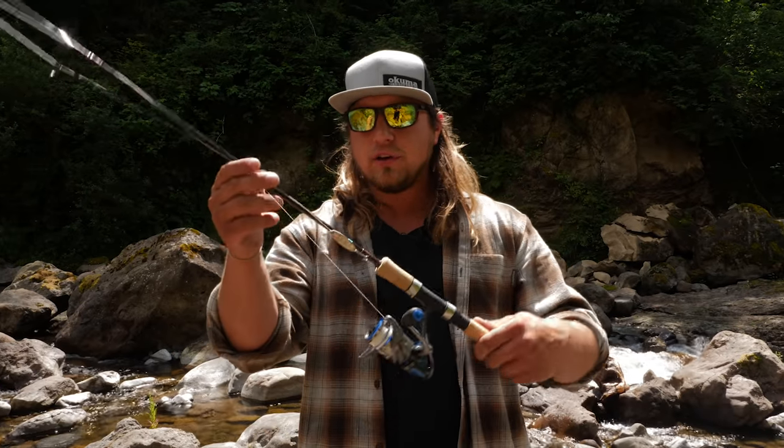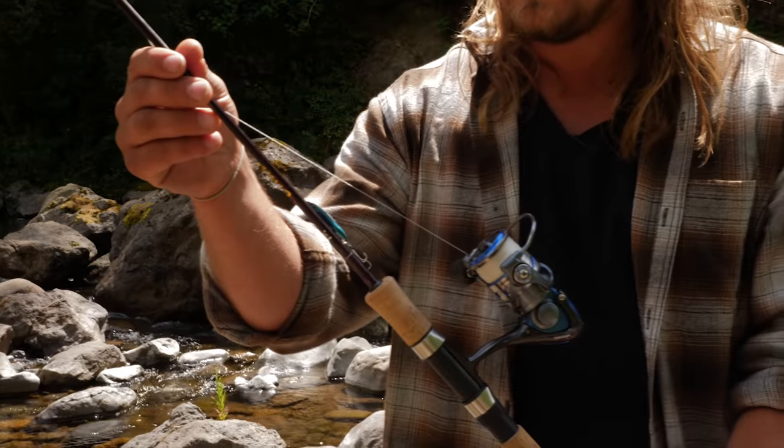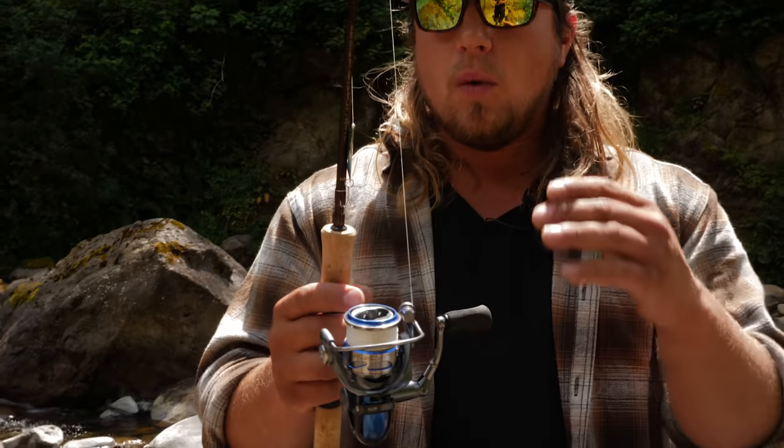What I have here is the Okuma Celilo — a two to six pound rating, third to three-eighths ounce. I like it because of that sensitive tip; it really allows you to cast easily and let that line flow through those guides nicely, so you can get these small lures into these creeks and rivers and be accurate with your cast.